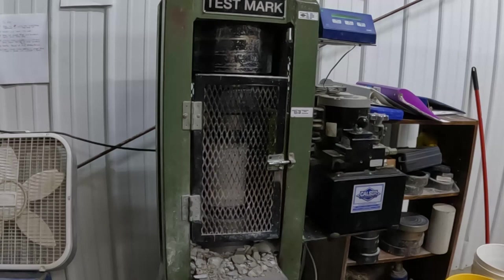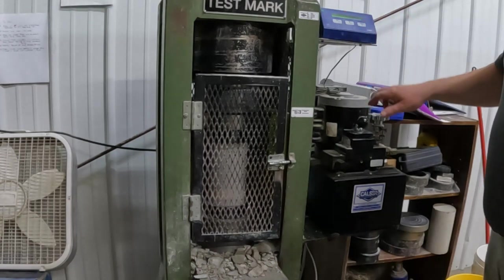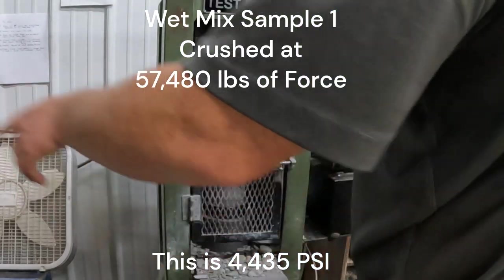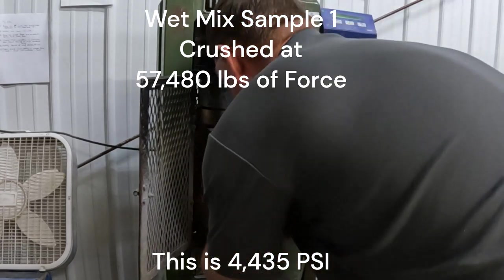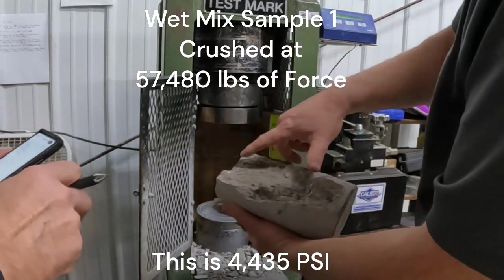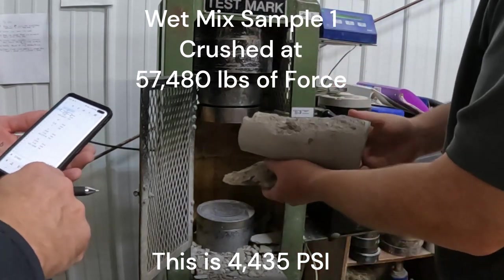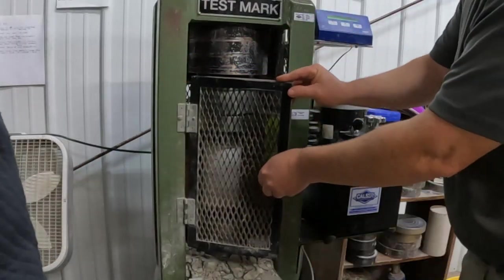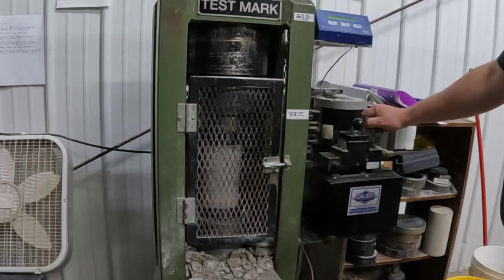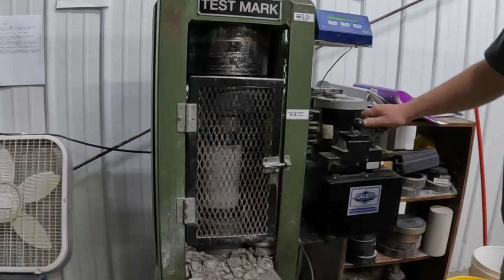What we hoped to learn from this experiment: we wanted to see if we could get the wet mix up to or exceed the rated strength on the bag — to confirm whether our Quikrete is really 4,000 PSI concrete. And we were able to achieve that. The results show two wet mix samples exceeded 4,000 PSI. Then we wanted to see if the dry pour would also meet the rated strength, or at least how close it comes — is dry pour 50% as strong as wet mix, or 10%?